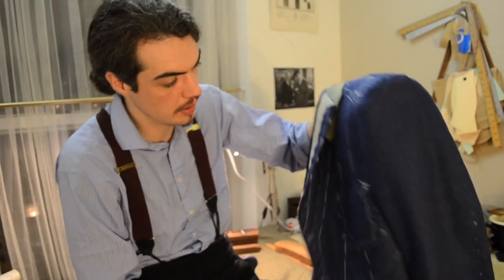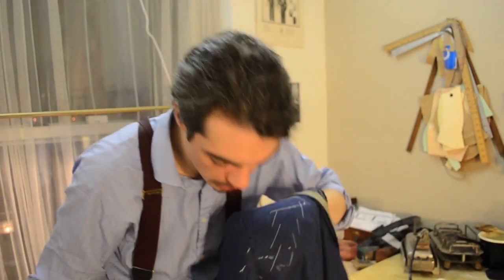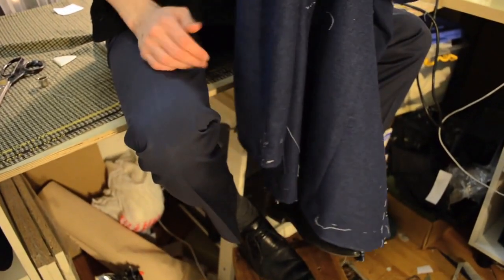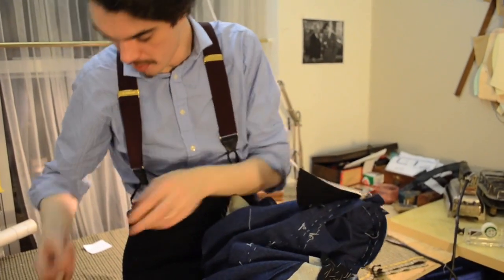So far it looks to have a nice front drape here — stays nice and clean, it's not breaking. It's also a nice back drape as well. So that was the first baste. I'm going to put another one around, again locking in the fullness and the position where I want it.